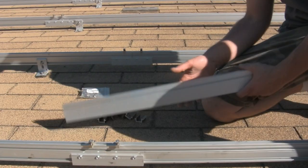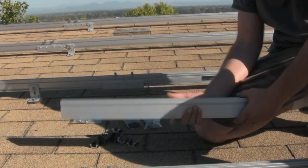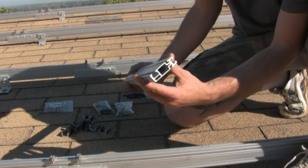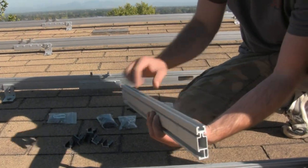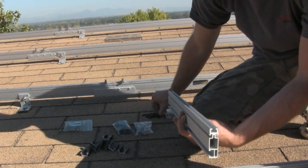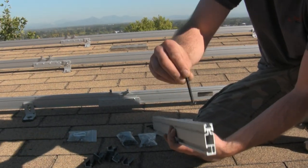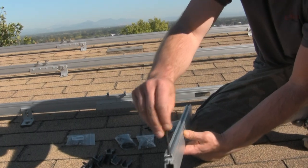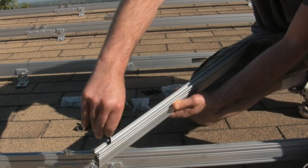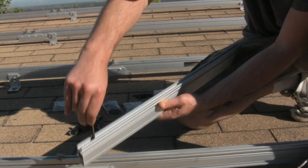This is a top clip method. If you notice on the rail — this being the top of the rail — you can see that channel in there. That channel is to accept a T-bolt, which slips into the rail and allows it to be retained.